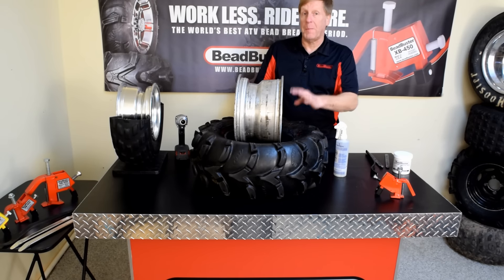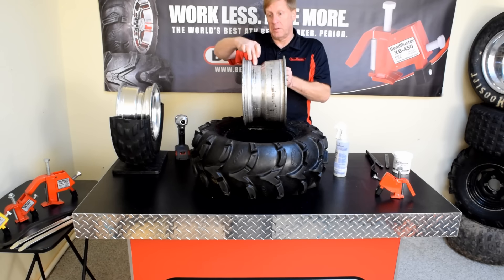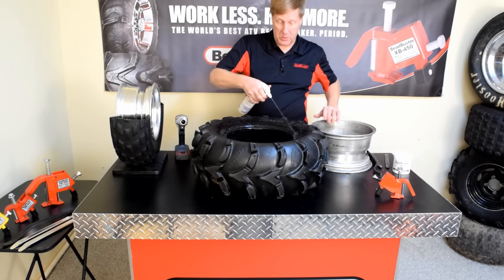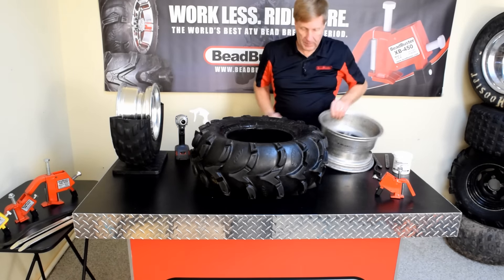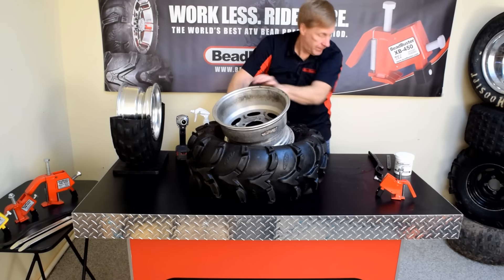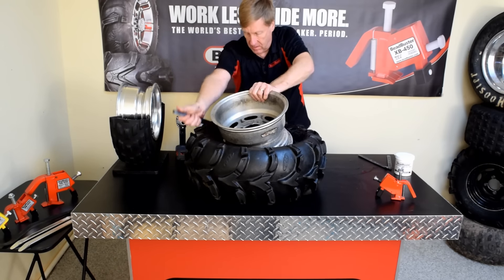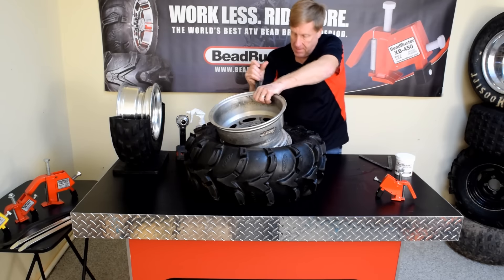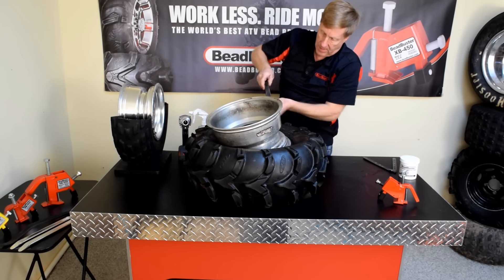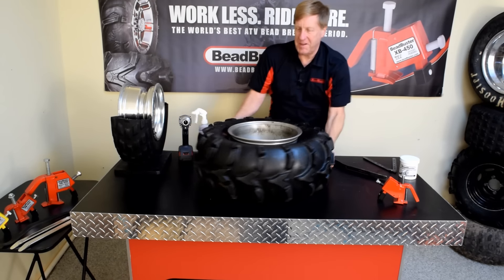In this case, I'm just going to put the same tire back on, but you are hopefully installing a new tire. Same rules apply here — we're going to start with the side that's closest to the drop center. Step one is to put a lot of lube on the rim and also the tire. We're going to shove the rim down into the tire. Side one's in — flip it over.